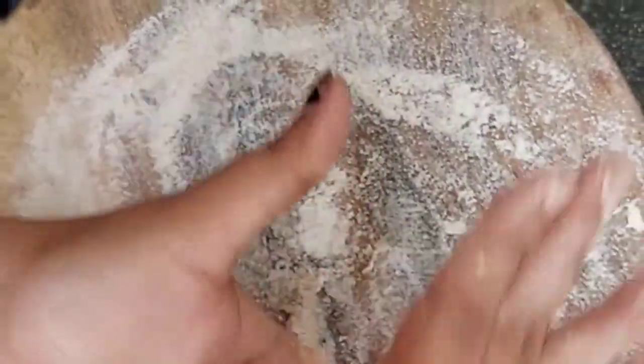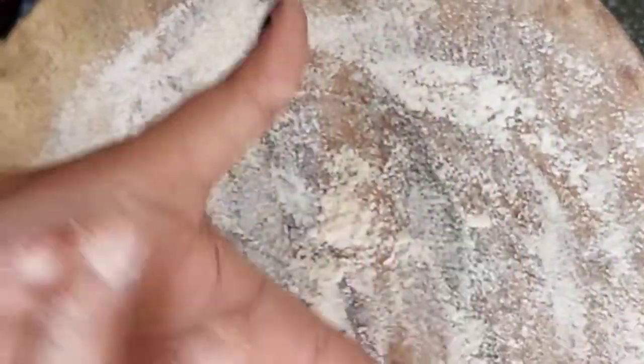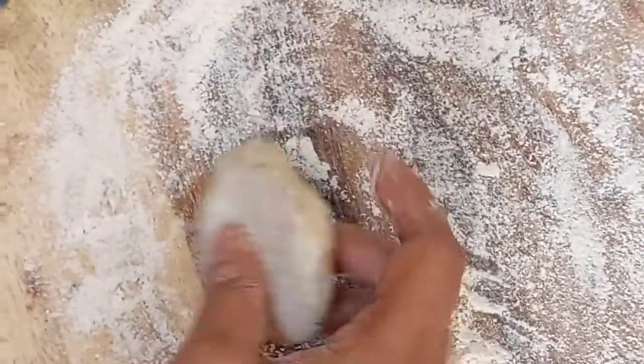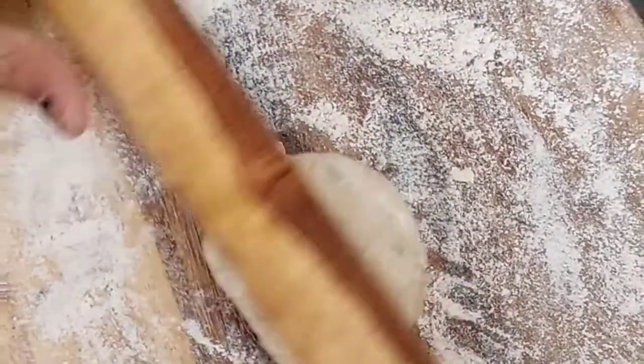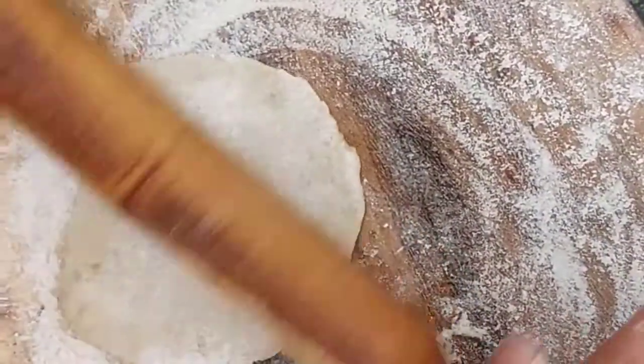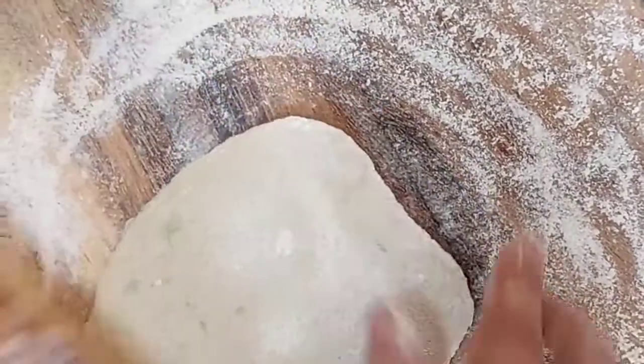This is a very healthy process, because this is a very healthy process of being able to make a lot of vegetables. If you have any food, you will have a very good food, and you will have a healthy breakfast.